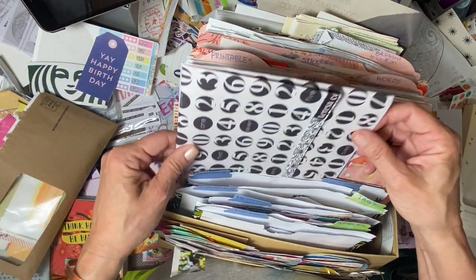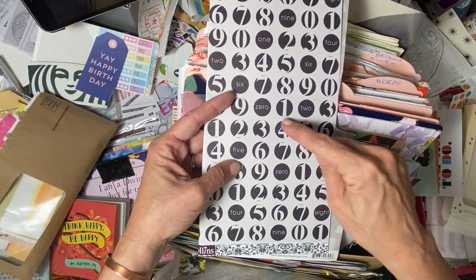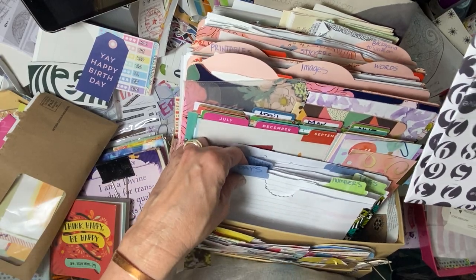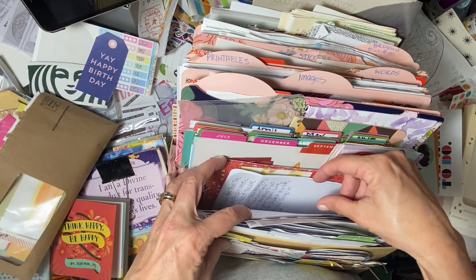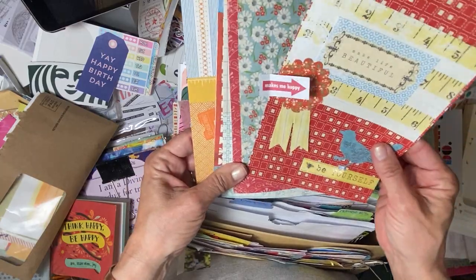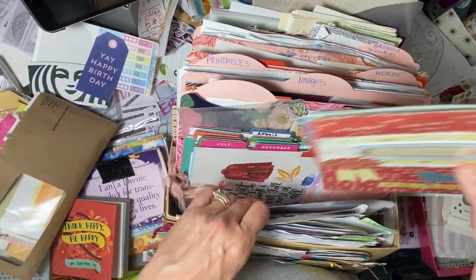I also have in here, because I've been using it recently, a piece of Teresa Collins scrapbook paper. These numbers fit perfectly with my little circle punch and you could use them for dates. I've pulled that — it doesn't necessarily fit into the numbers envelope, so I just have it stuck behind here so I can see it. And then I have a quote that I wrote down. I have some other pages that I made and I'm not sure what to do with them, so I just stuck them in here.